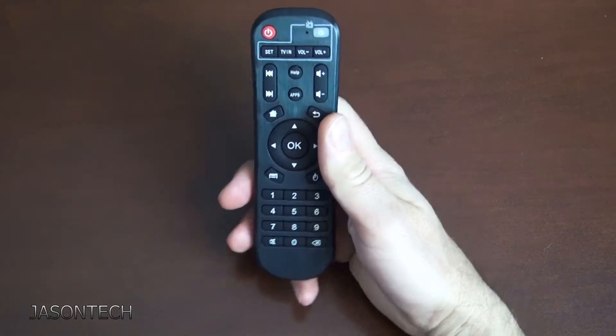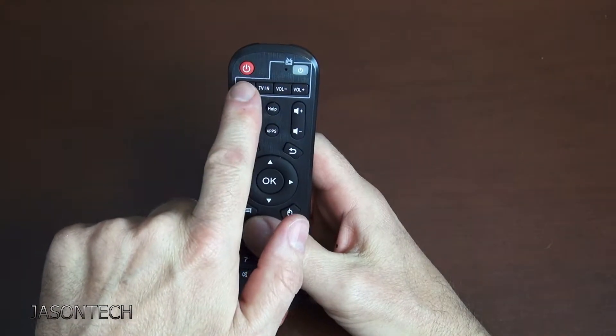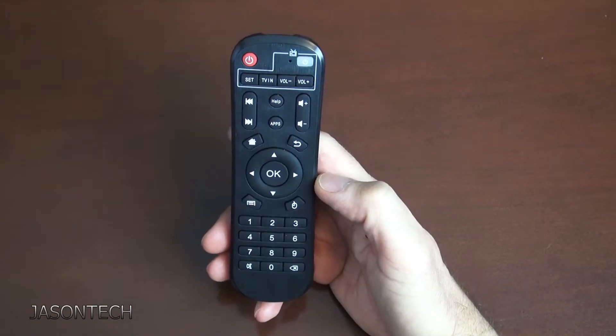Hey everyone, I'm Jason and in today's video I'm going to show you how to program these buttons right here to control your TV from your Tangler X5 Android box.